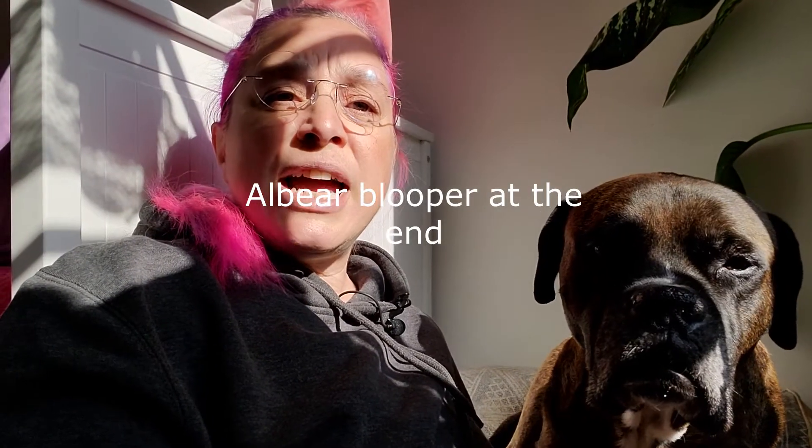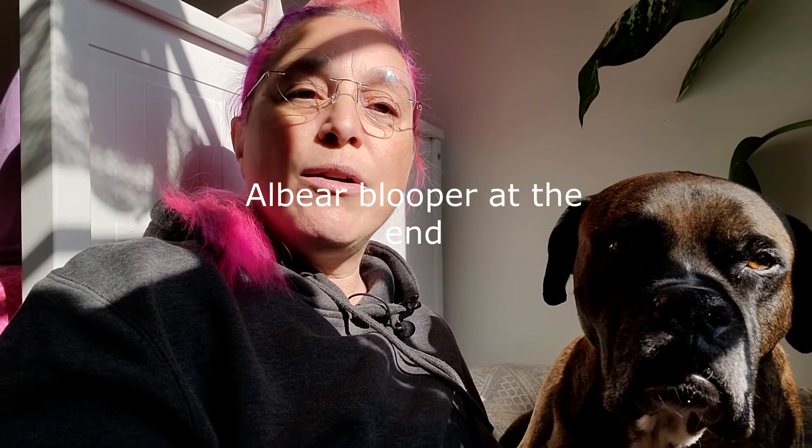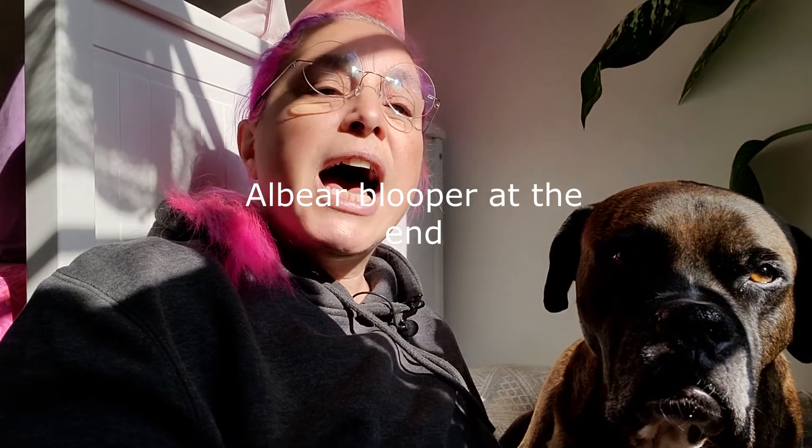Hi, welcome to the Dog Shop YouTube channel. My name is Gabby and I will be your trainer today. I am accompanied by my old-time friend Mr. Albert, who is retired and kind of sleeps all day. On the agenda for today, we are going to show you how to teach 'pow, you're dead.' I will not be doing this with Albert — I will be doing it with Harriet, but Albert will be part of the training session. Let's jump right into it.